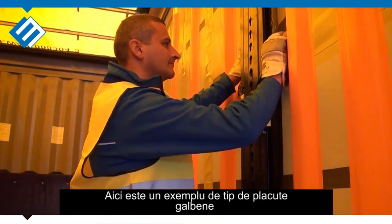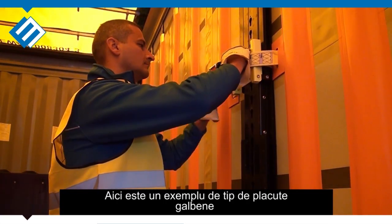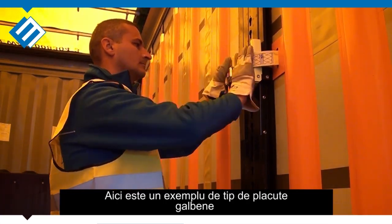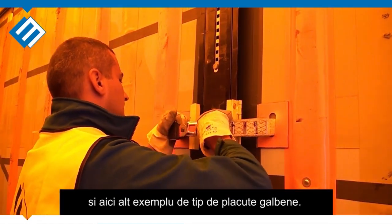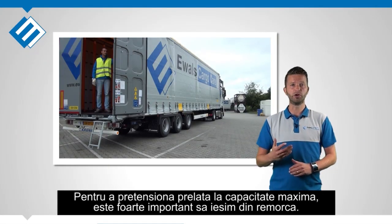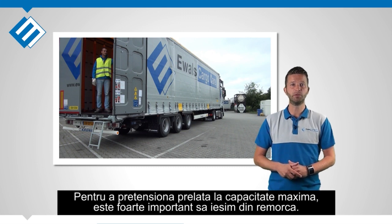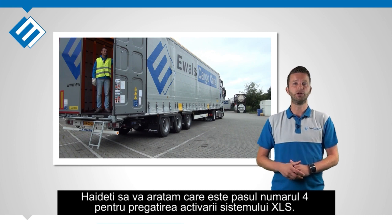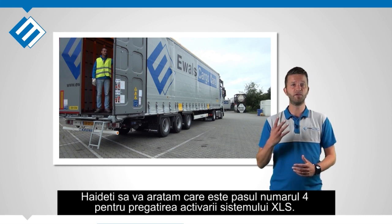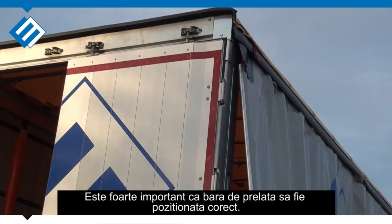Here you see a close-up of a type 1 yellow swing bracket. In order to reach the maximum pre-tension in the curtain, it is important that we go first outside the trailer. We will show you what to do in step 4 of preparing the XLS system. It is very important to position the curtain pole into the corner post in the correct way.